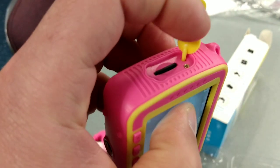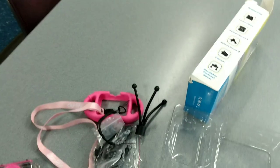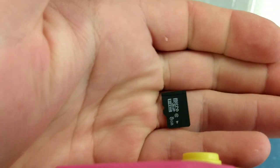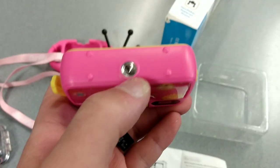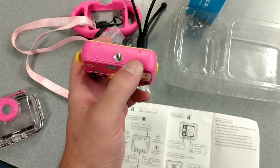On the side is a rubberized housing for a micro SD card slot, and it comes pre-filled with the memory card. I'll pull that out just to show you — here it is, an 8GB micro SD card. And here's the adapter for putting it on a tripod. I'm going to put it on a tripod so you can see how that looks.